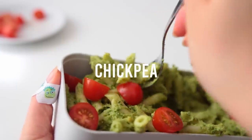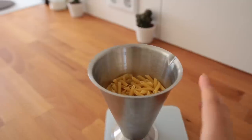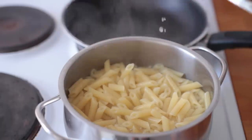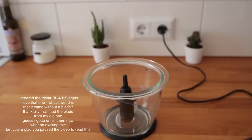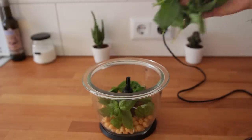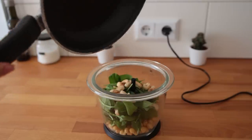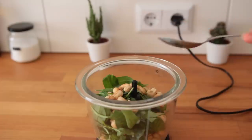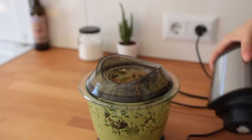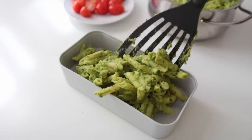On to idea number three: chickpea and spinach pesto pasta. This sauce is adapted from an old video of mine where I made pesto bagels. First, cook up some pasta — shortcut pasta works best for on-the-go lunches, as spaghetti-style tends to be messier to eat. In your food processor, add half a can of chickpeas, a handful of fresh basil, some fresh baby spinach, toasted cashews (toasted in a skillet on medium for five to six minutes), lemon juice or white wine vinegar, a bit of non-dairy milk, a generous pinch of salt, and nutritional yeast. Combine with the pasta and taste for seasoning.